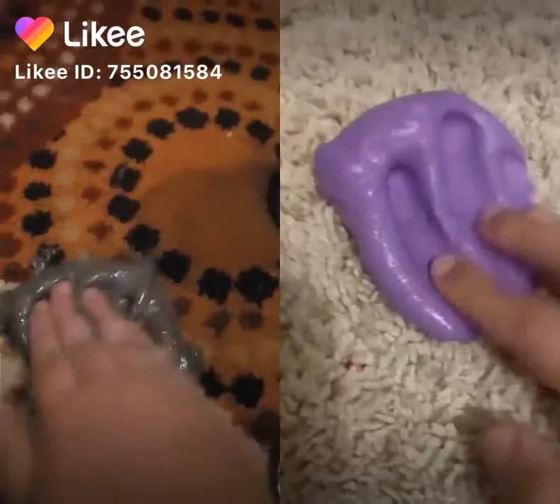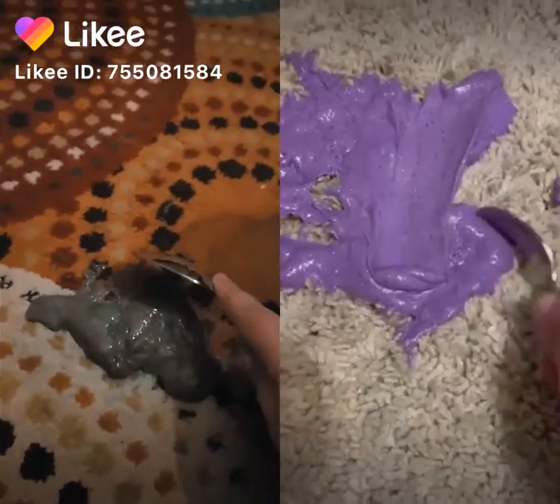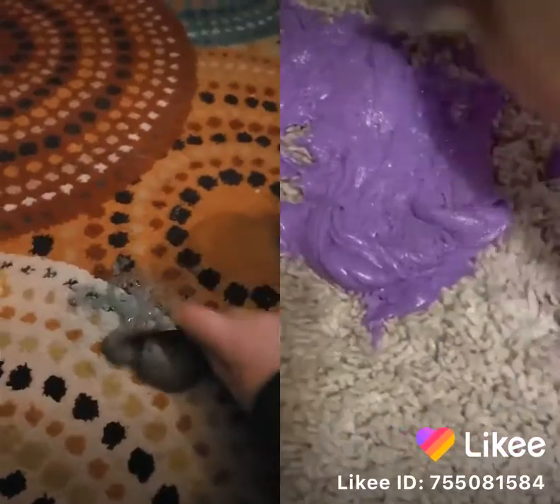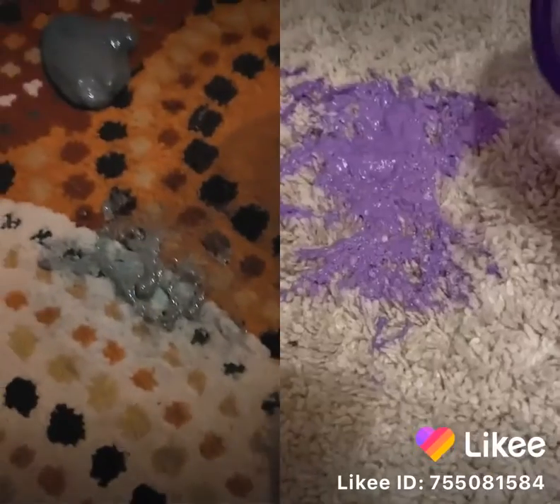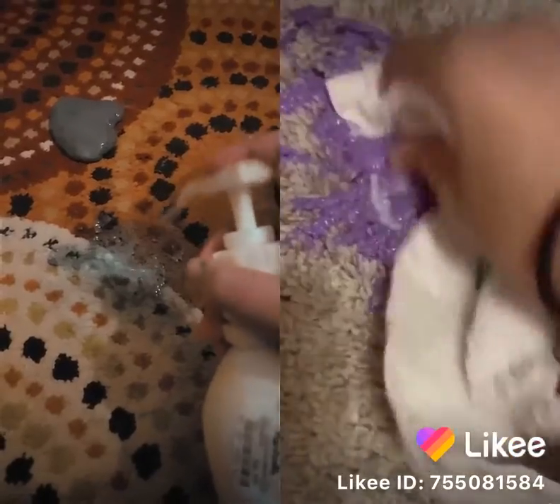How to get slime out of your carpet. Take a spoon and remove the excess. Pour water and soap, then take a towel and scrub.